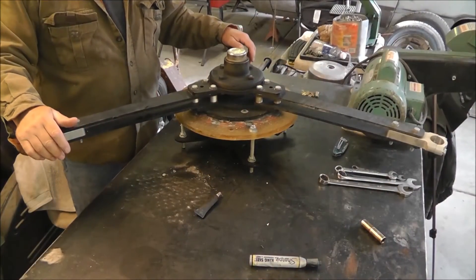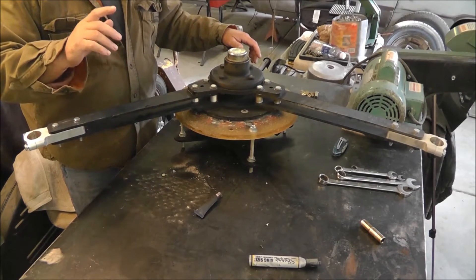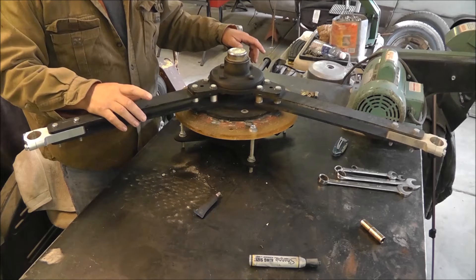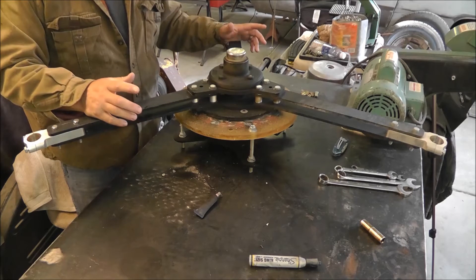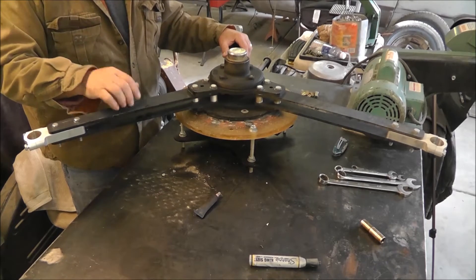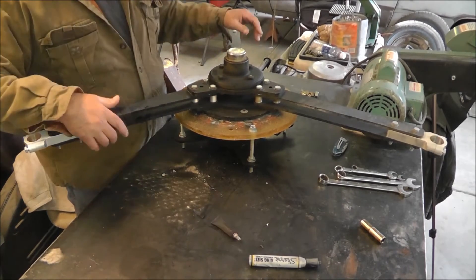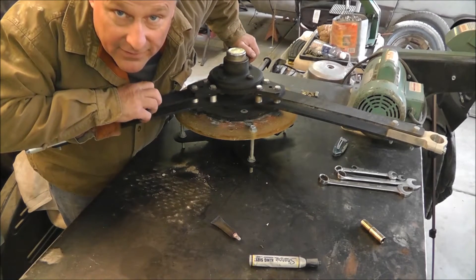What I have here is a three-bladed permanent magnet alternator, and that voltage output is dependent on the speed of the wind turbine. Well, it doesn't work very good — this thing ain't turning.